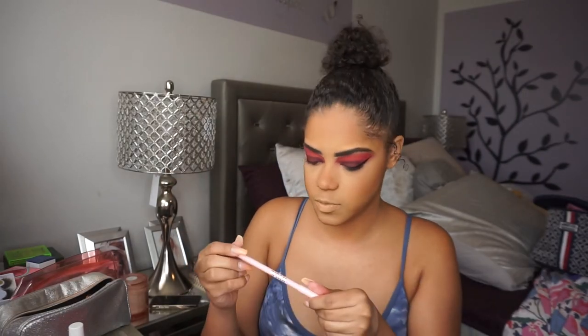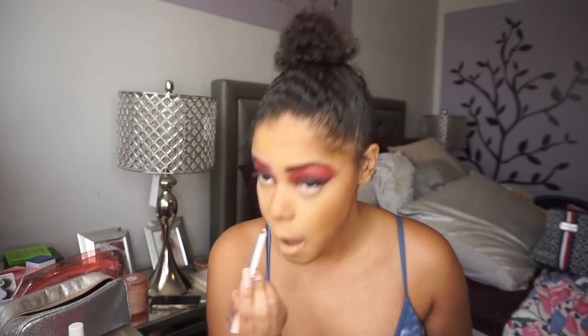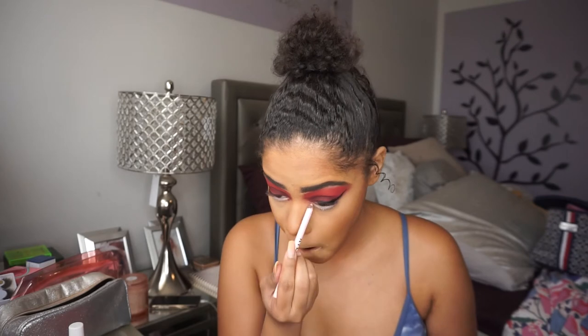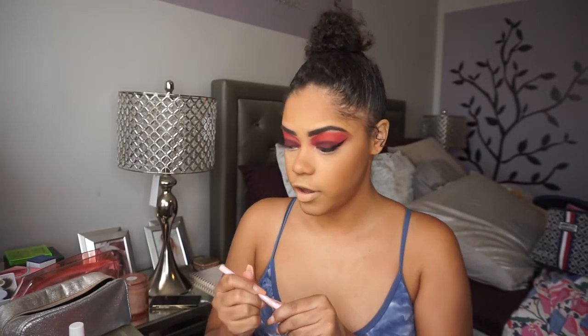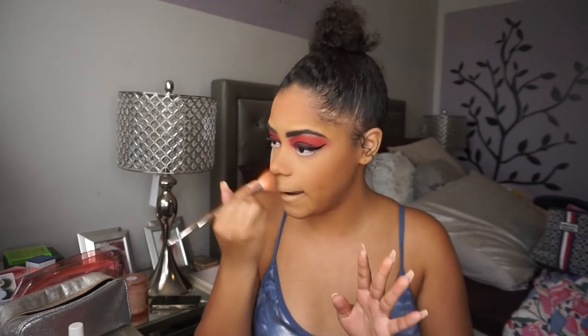I'm going into my Kylie Cosmetics liner in matte nude and applying that into my waterline. I love this liner in general, but I especially love a nude liner for these kinds of looks — you have the really dramatic on top and something more lightweight on the bottom, and it just brings the whole look together. Then I'm setting my skin using my Urban Decay All Nighter.